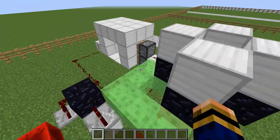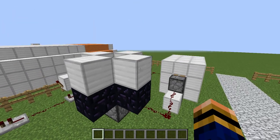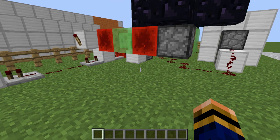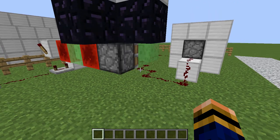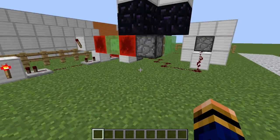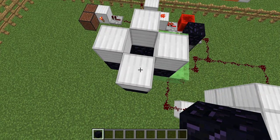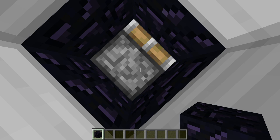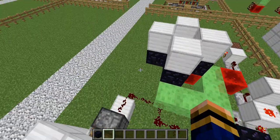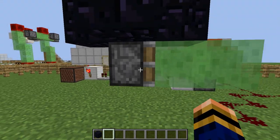So pretty much first things first - this bit here is actually a block update detector. It checks for block updates above, mainly caused by water and lava. The whole point of this system is it checks if there's water or lava there; if not, it does nothing. It checks for block updates, and when water goes down it does automatically trigger an update. But when you jump up and down in the chamber it does nothing, so you don't need to worry about that.